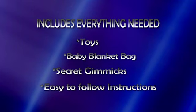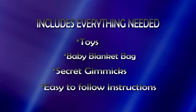Everything you need to perform this mystery is in this box. In addition to the toys, you get the baby blanket bag. You also get the secret gimmicks and very easy to follow instructions. There's no sleight of hand required. It can be performed completely surrounded and everything can be examined. Audio transposition — you're going to love it.